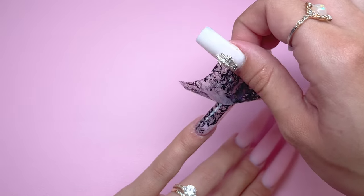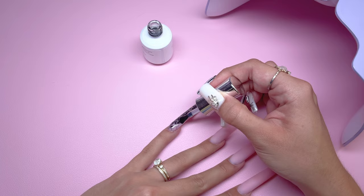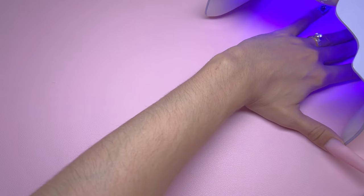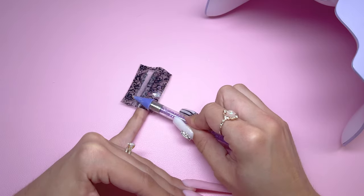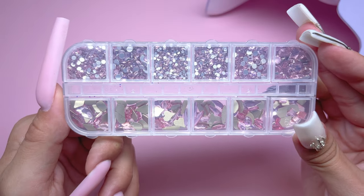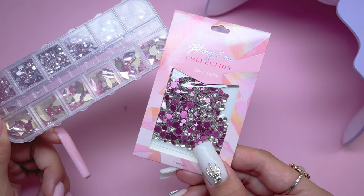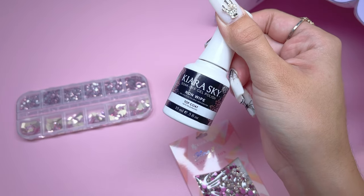I had a pretty good transfer except for the sides of the nail, so I repeated the same process using the same piece of transfer foil to continue out the nail design. To finish the pinky I have some light pink rhinestones from Amazon as well as Kira Sky's silver dollar rhinestones. I will be applying these with the no-wipe gel top coat, applying a layer over the entire nail.